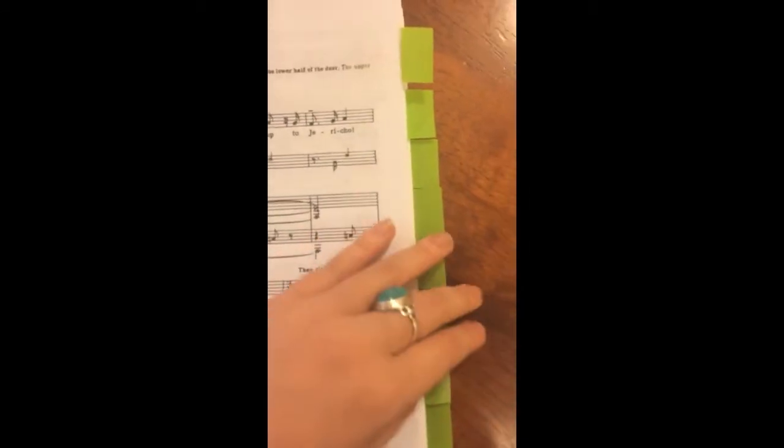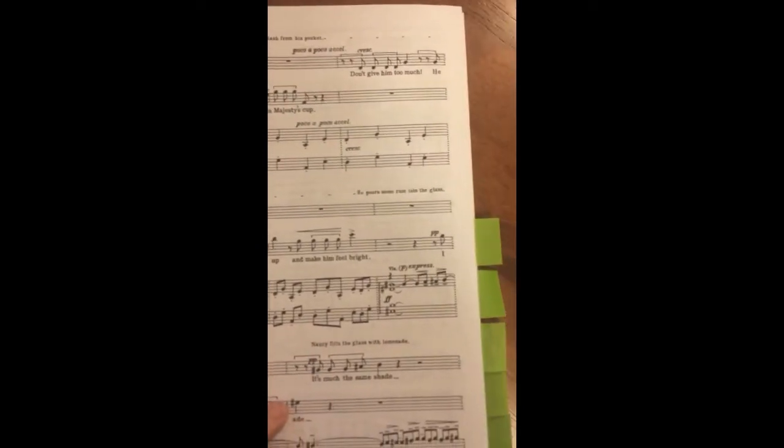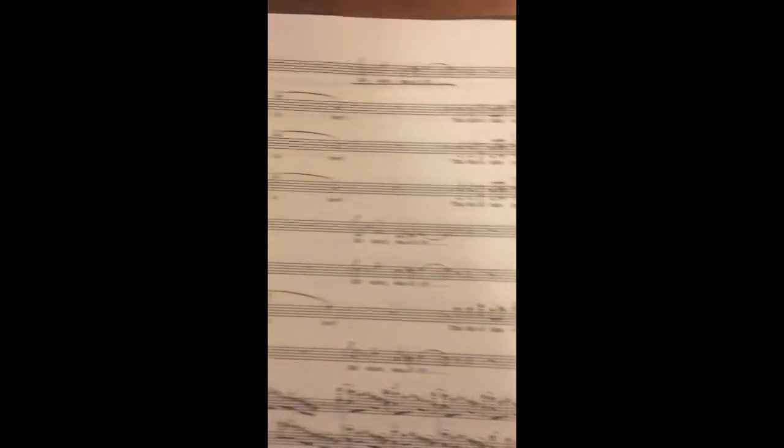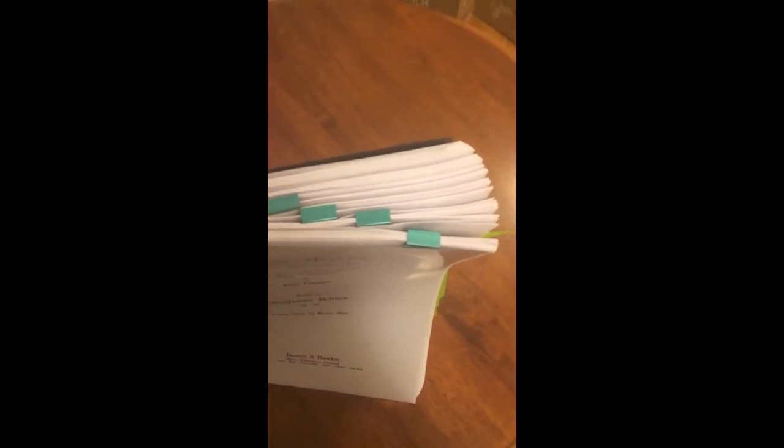I've also put tabs on my pages, which is great if you need to turn to a particular part quickly. I've also binder clipped my score — I binder clipped the parts where I'm not singing so that I can see exactly how much time I have between my scenes.